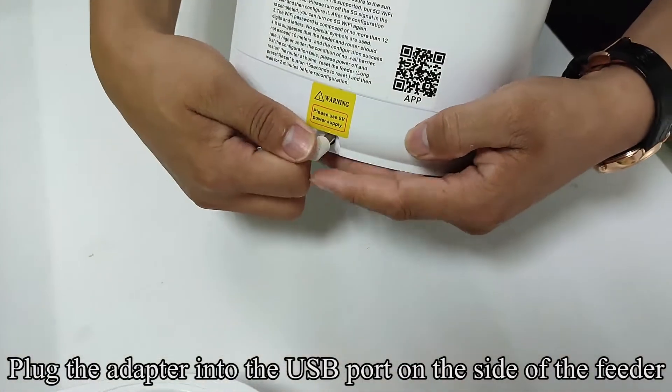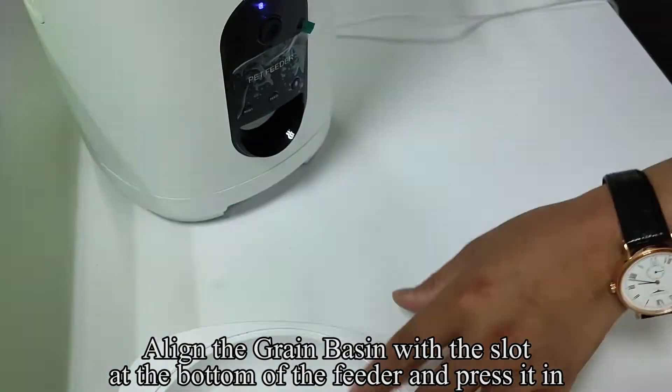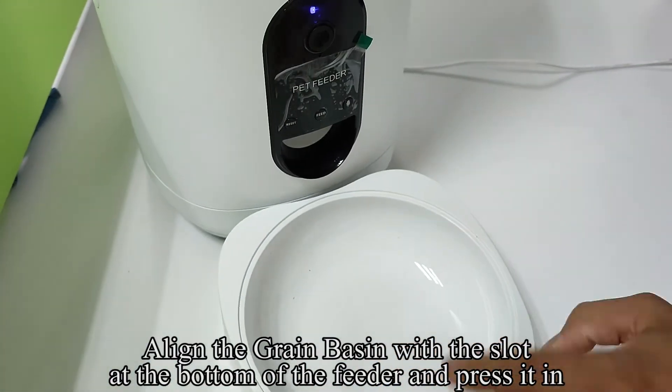Plug the adapter into the USB port on the side of the feeder. Align the grain basin with the slot at the bottom of the feeder and press it in.